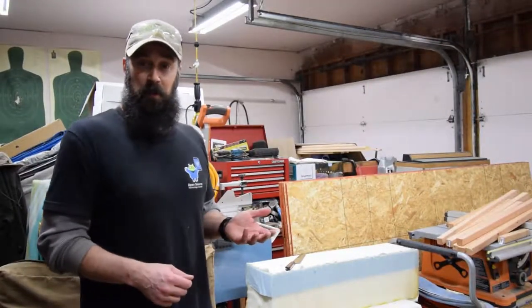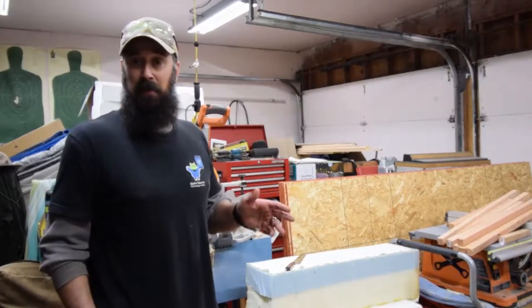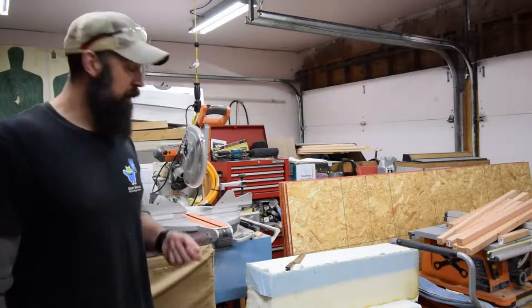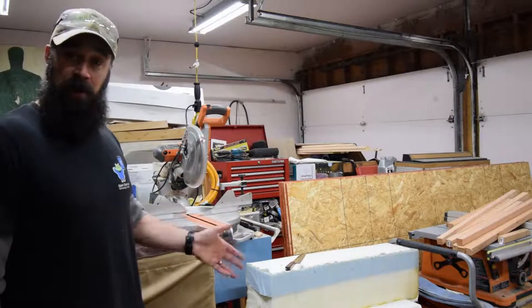Hey everybody, this is Brian from P&B Homesteading. I'm out here in the garage today. I was doing some home improvements working on the house and I wanted to show you one of the things that I did earlier. I took one of our old mattresses and repurposed it so it doesn't end up in a landfill — and it makes a great dog bed.